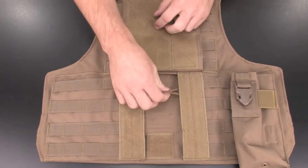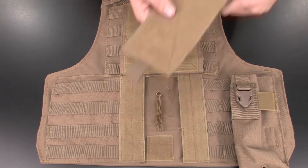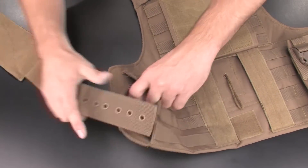First, locate the back section of the vest and open the rear access port and find the paracord loop. Next, locate a small cummerbund section, and with the soft Velcro side up, insert it below the internal waist loop.